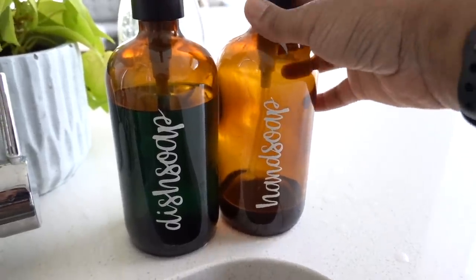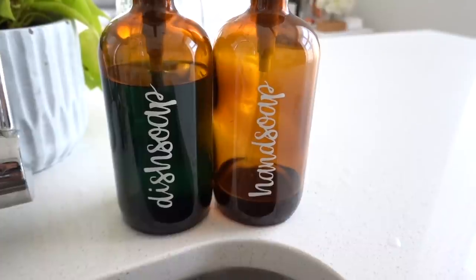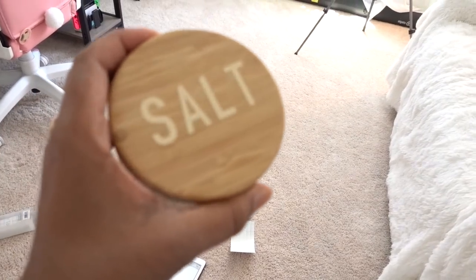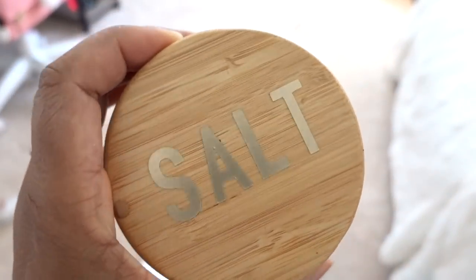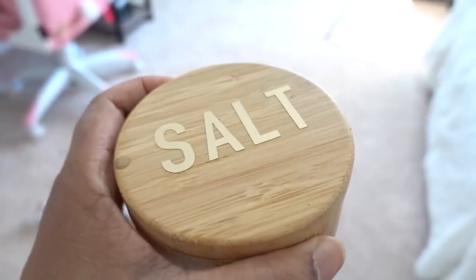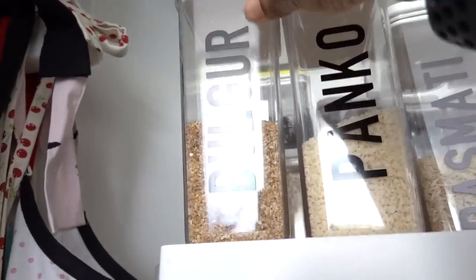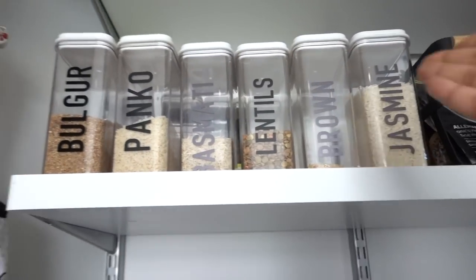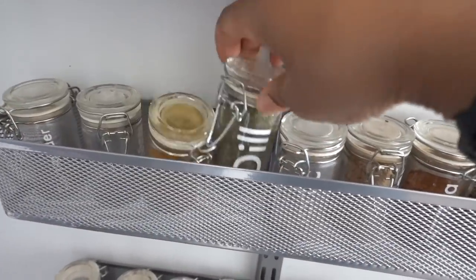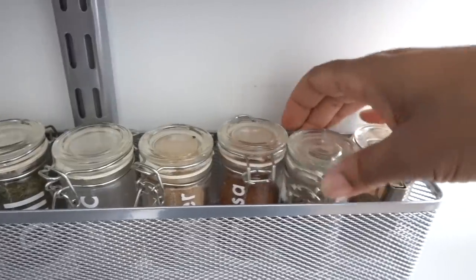Another really fun project is decorating the hand soap and dish soap by the sink. I used the same font, printed on permanent vinyl, and stuck them right on the glass jars — they look really cute. The salt well one is one of my favorites; it's gold and honestly looks like you paid a lot of money at a store. And you're all familiar with how I organized my pantry using custom labels — big enough that I never have to strain to see what kind of rice or lentils is in there. I even did all of my spices. I am addicted to making labels for everything.